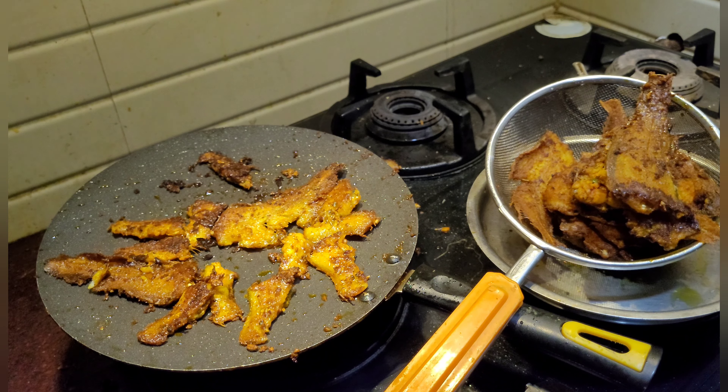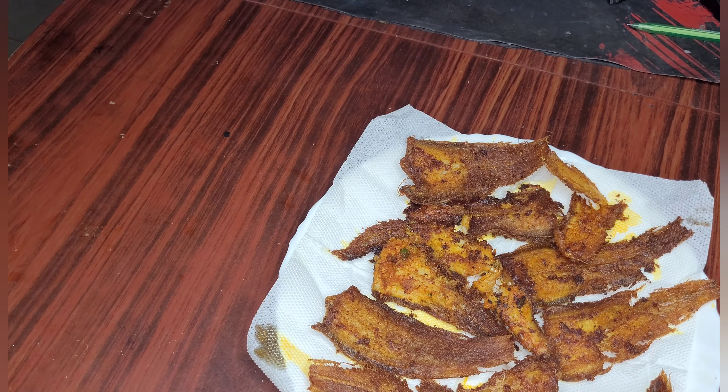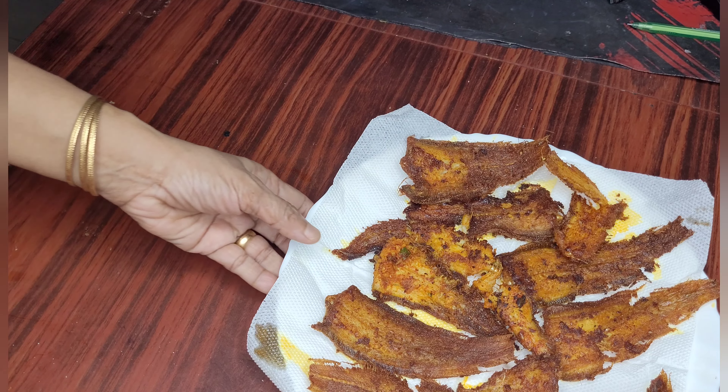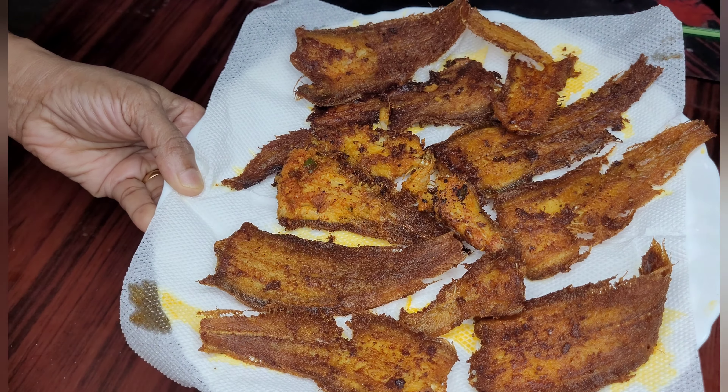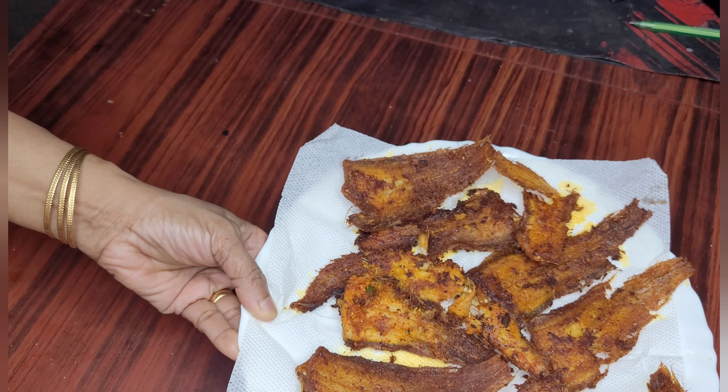Now I will take it on a plate and keep a tissue paper so that the oil is absorbed by the tissue paper. See, doesn't it look yummy? And it tastes also awesome.